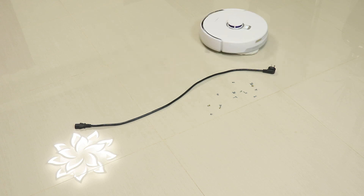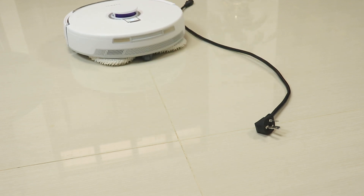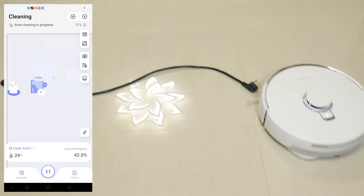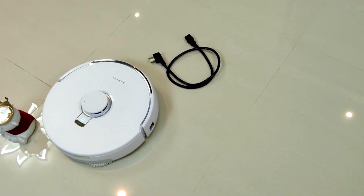Here's a demo of how it thoroughly cleans every inch of the floor even with a cable running right through the middle. The robot navigates around the cable with precision, ensuring a spotless clean without any risk of tangling. It intelligently identifies the cable and adjusts its cleaning path to avoid contact, demonstrating impressive ability to handle challenging obstacles.